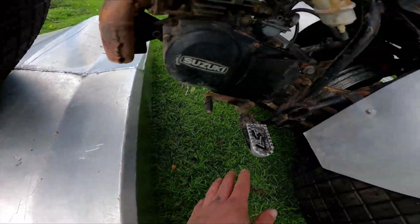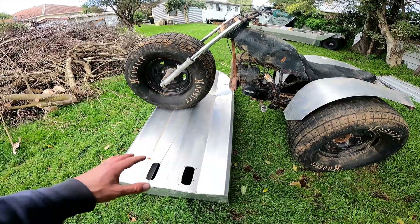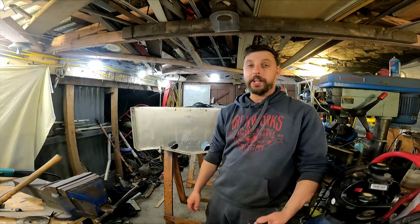I'm starting to put dents in it - dented it with the frame. I'd better put this away before I wreck it. This boat is made out of 2mm aluminium, it's pretty light. That durability test was just more fun than anything really.